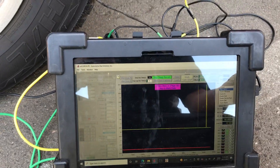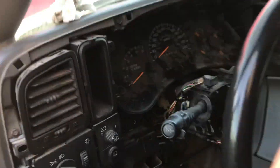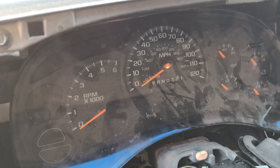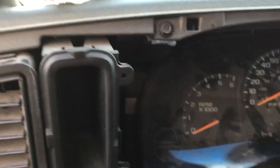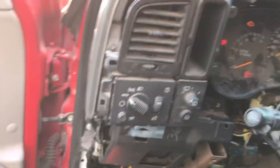I wanted to show a no crank, no start issue on this truck — dash lights always on, no communication with any module whatsoever. I hooked up my GM LAN and the waveform did not look healthy, not like a normal GM LAN known-good. Now I have comms with basically all modules except one, and I'll show you why.